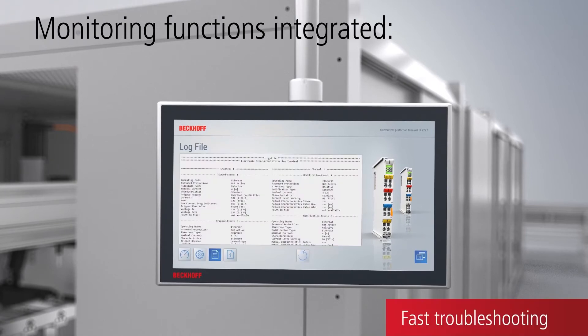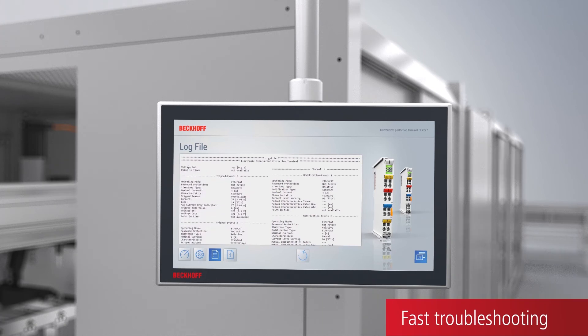A log file simplifies troubleshooting and also provides historical plan data.